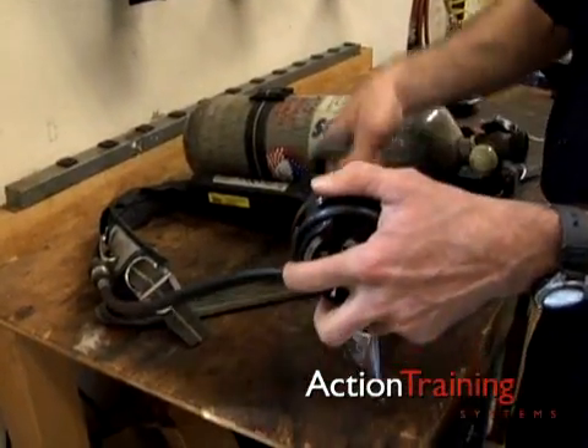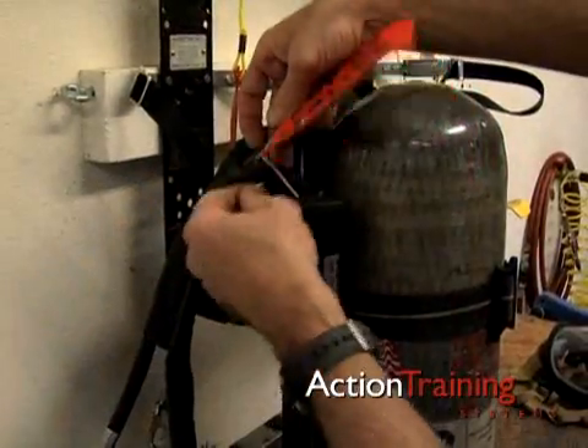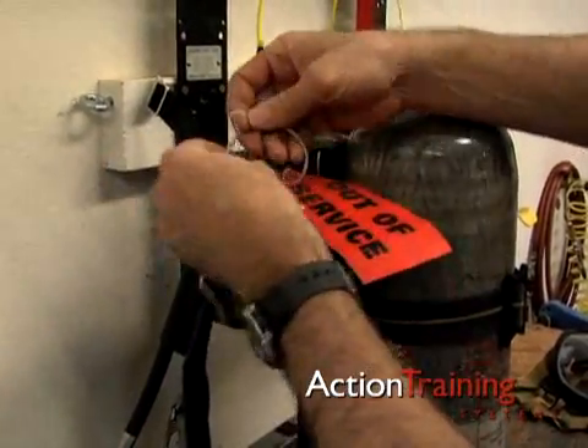If the alarm does not sound, or if it sounds but does not stop, place the unit out of service by tagging it and notifying the manager of your PPE maintenance program.